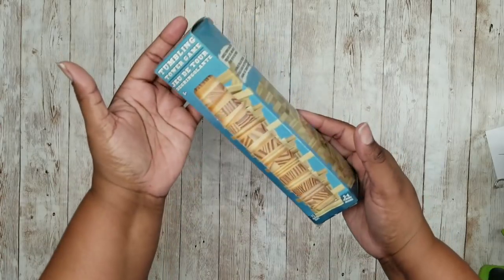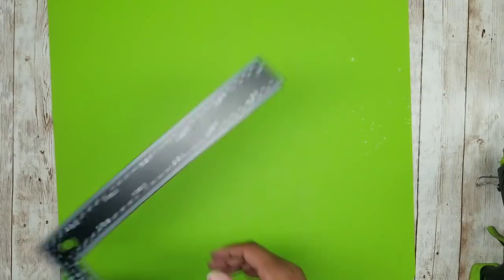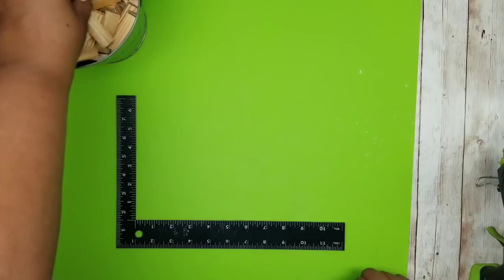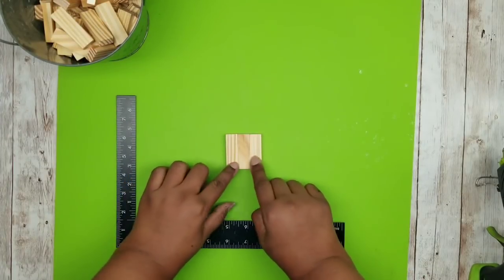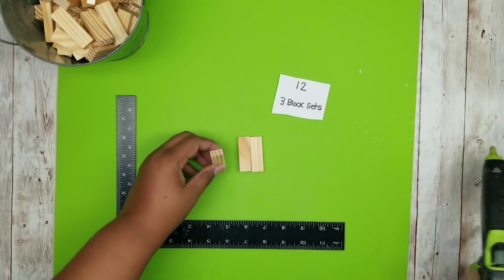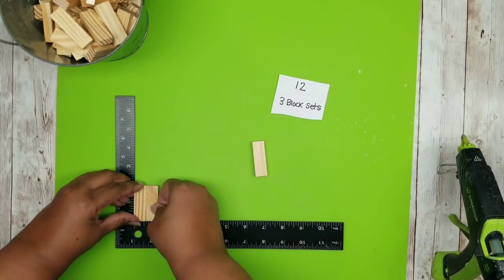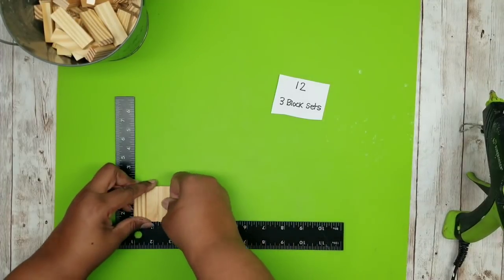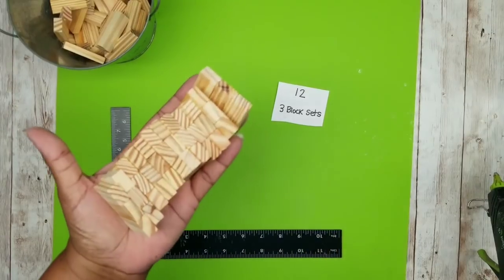This project is a decorative wood tray. We're going to need some tumbling tower blocks from the Dollar Tree. I'm going to gather up my mat, ruler, and blocks to get started. The first set of blocks will be joining our sets of three blocks, and we're going to be joining 12 three-block sets. We're just going to add that wood stick hot glue along the side, pressing them firmly together and flipping the blocks as you go until they're all nice and joined. Once you have that one, repeat this for a total of 12.